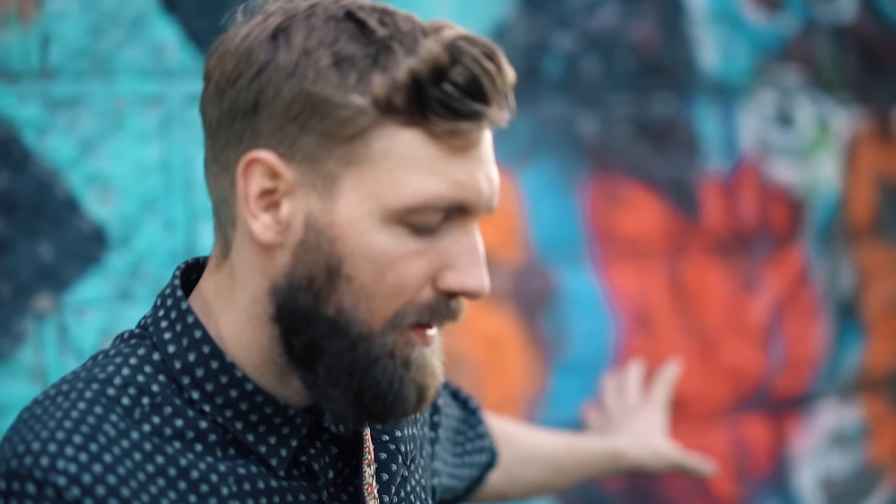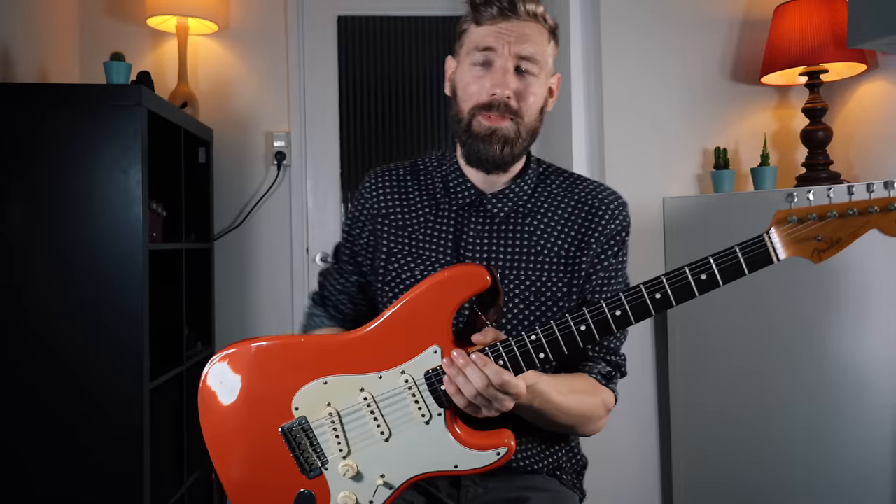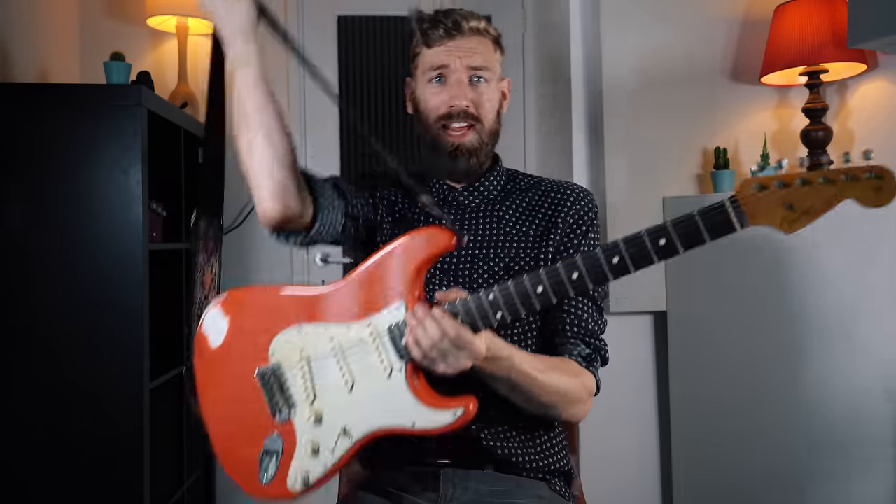I wanted to record this video under a bridge, but it turns out cars and trucks make quite some noise when you drive by. So maybe it's easier if you can understand and hear what I'm saying and what I'm playing. So let's do it in the studio. Let's go!